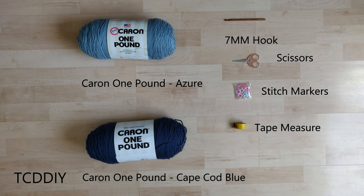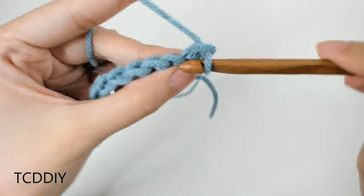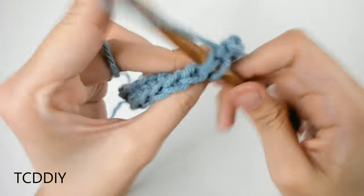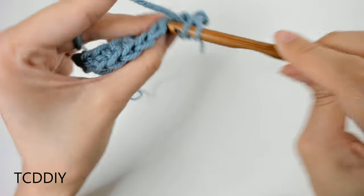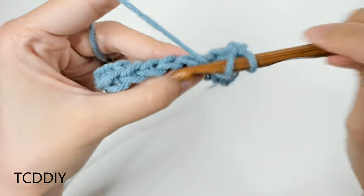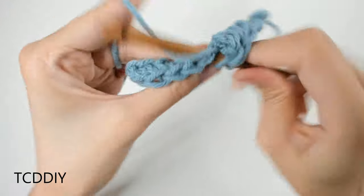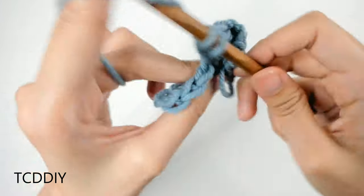We're using 5 stitches for this project: chain, slip stitch, single crochet, half double crochet, and double crochet. This tutorial is for a size small, but you can adjust it for your size and we explain how to in the video, so let's get started.